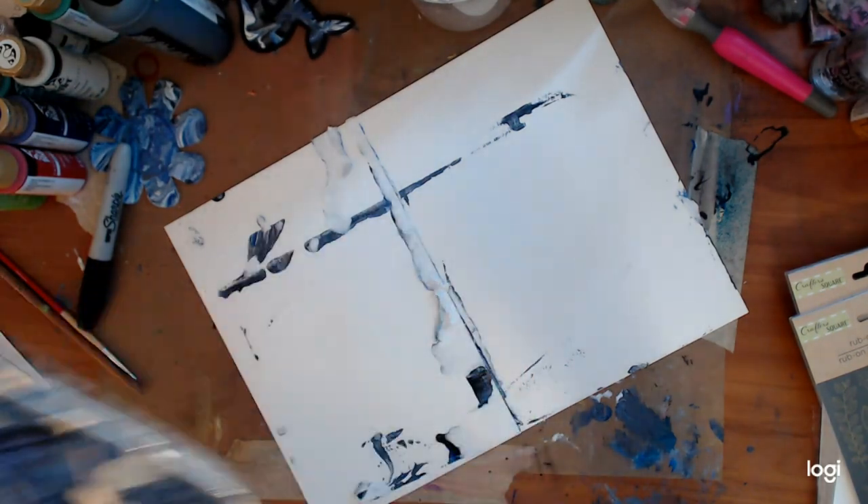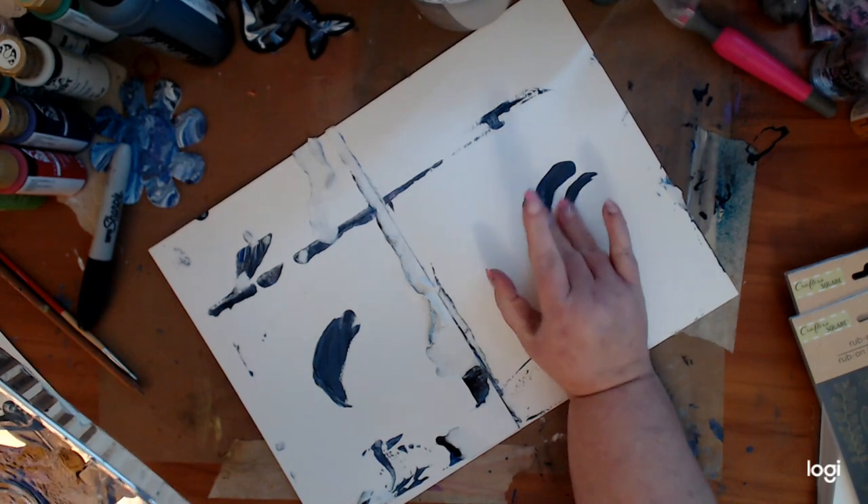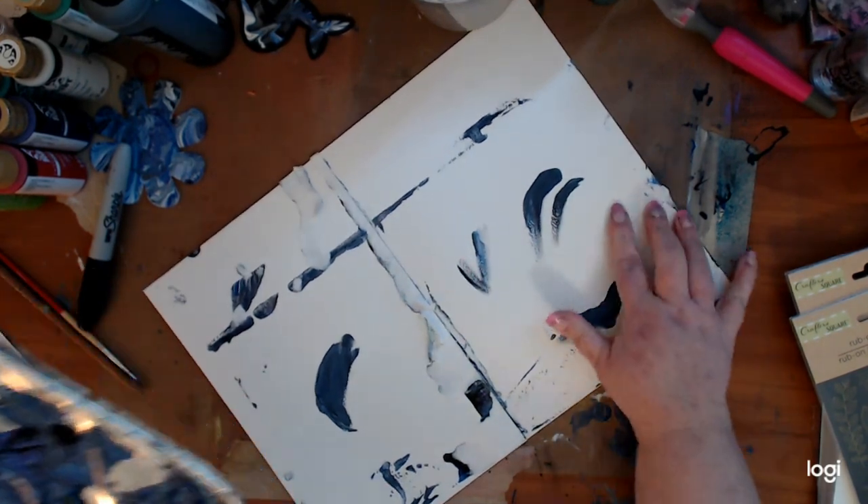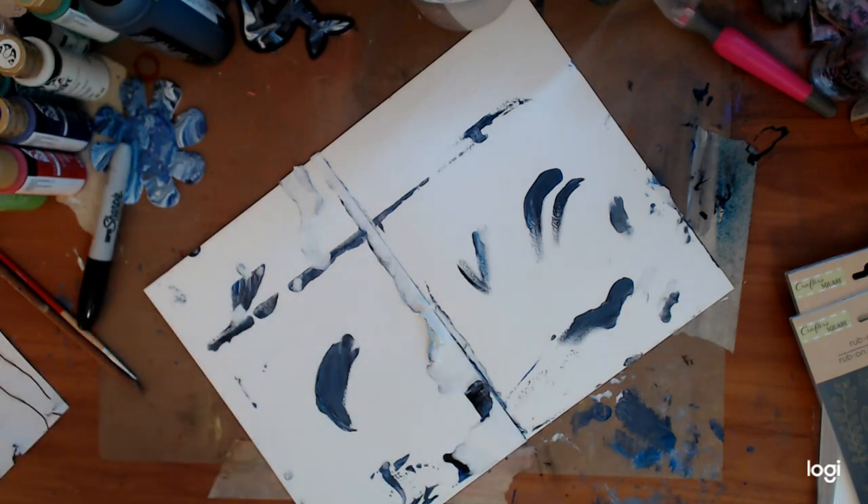That's still wet, so we ain't doing nothing with that. And you can see, after a while you have to be careful because it's all going to turn gray. Like, I didn't have enough paint on me yesterday. All right, well, I thought this was dry — the one part is — but obviously it's not all dry, so we ain't doing that today.